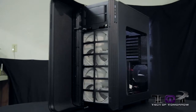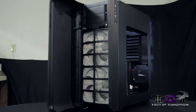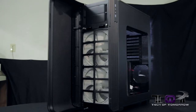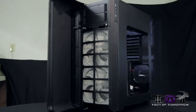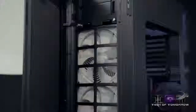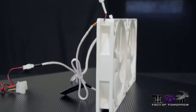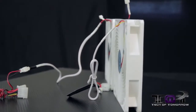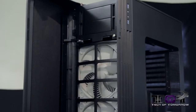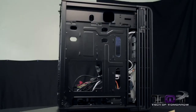Moving back to the front with the door slightly ajar, you can see there's foam padding all along the inside of the door, plus a dust filter. Currently there are two 180mm Air Penetrator 182 fans installed. The wiring harness for these is very simple and easy to use, and on top you have the two external 5.25-inch bays.